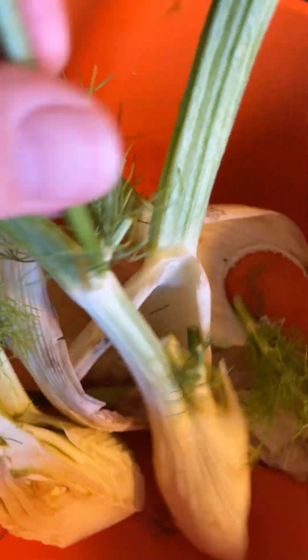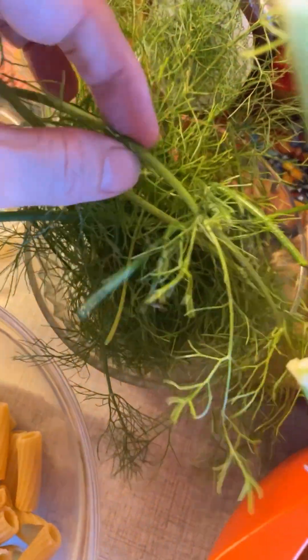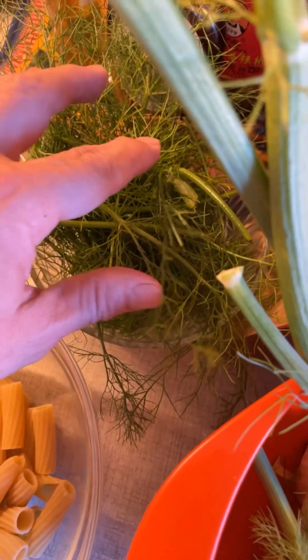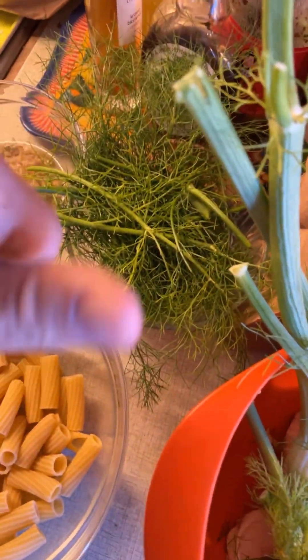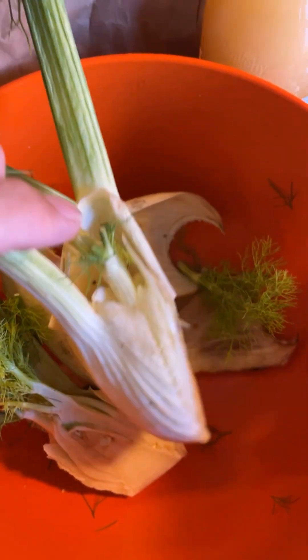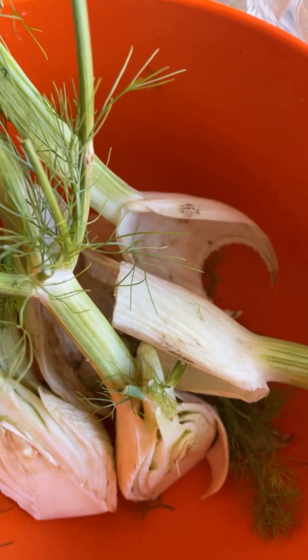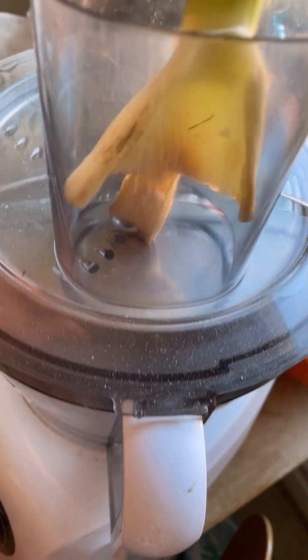I started cooking pasta water. I separated the fennel bulbs from the sort of these frilly dill-like things, because these will be chopped up and sprinkled over it afterwards. Now I'm going to chop the bulb finely in my food processor — or, as I like to say when I'm in a really fun mood, my food professor. Are you with me, people? Here we go.